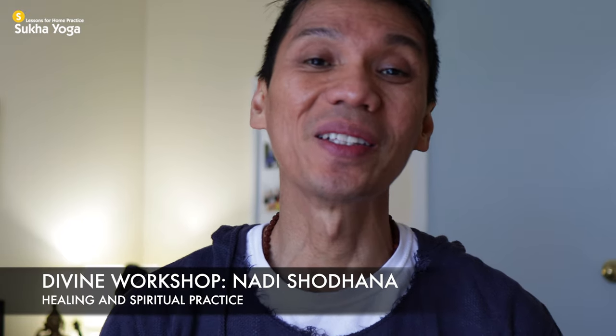Namaste. Welcome. If there's one breath regulation or pranayama I really suggest you to grow and keep in your practice, it's the Nadi Shodhana.